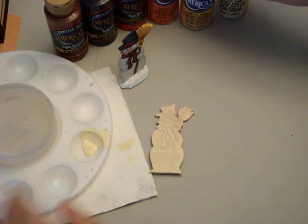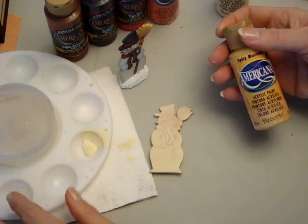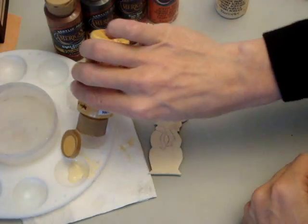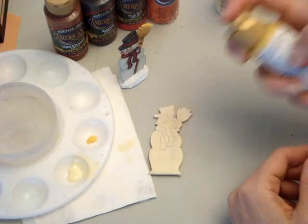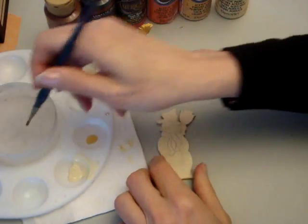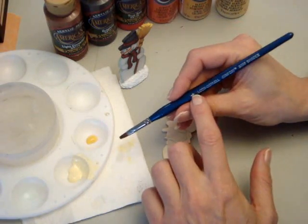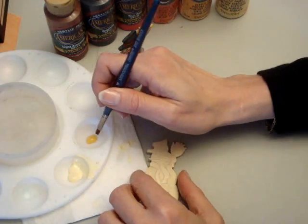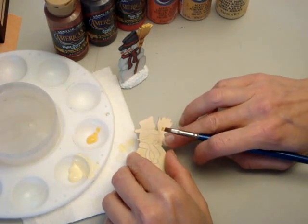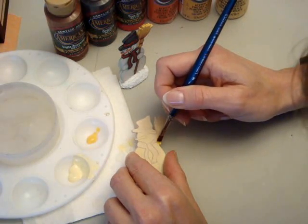The next thing we're going to do is the broom in Spicy Mustard. I'm just going to load my palette with a little paint. You don't need very much — it goes pretty far. This is a smaller flat brush, a size 4. I used a size 6 on the body of the snowman. I'm going to go over the broom ties because I can see where they are.